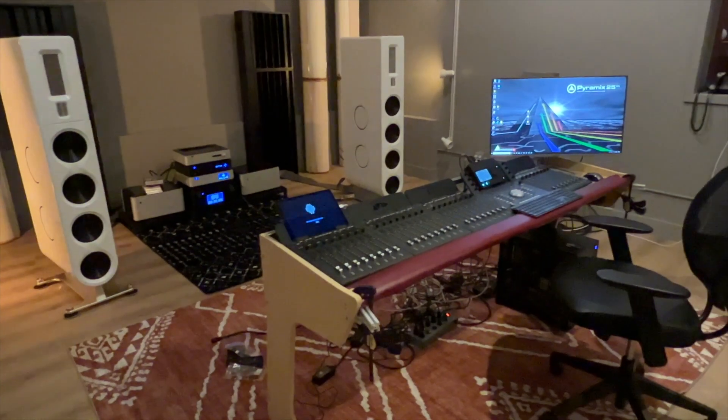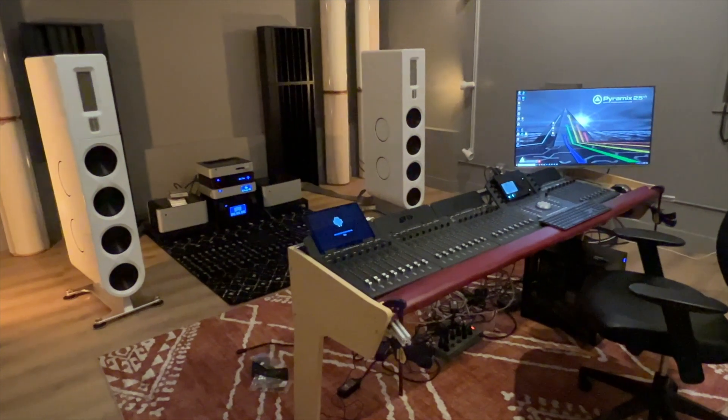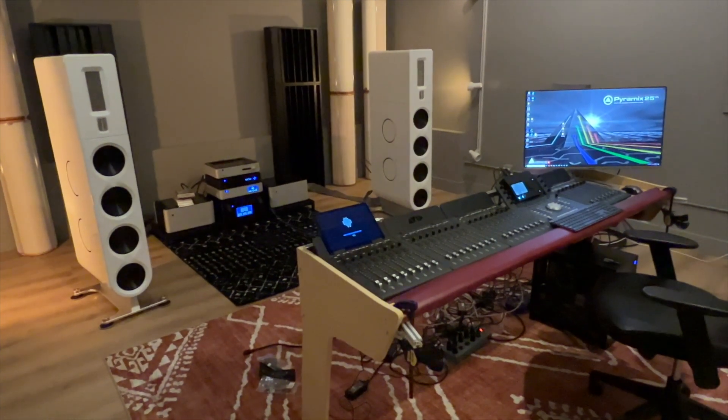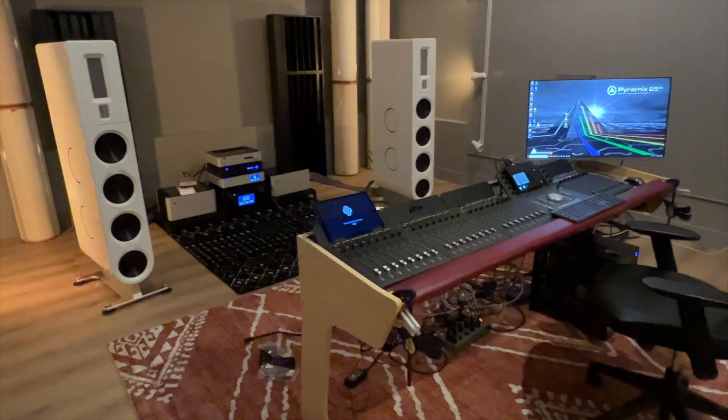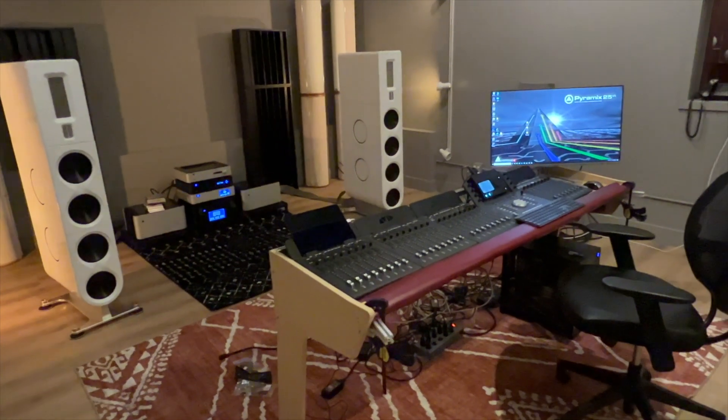Tomorrow I'm going to show you Control Room A for tracking, and there we've run into some really interesting problems. So till then, I'll talk to you later. Thanks for watching. Bye-bye.